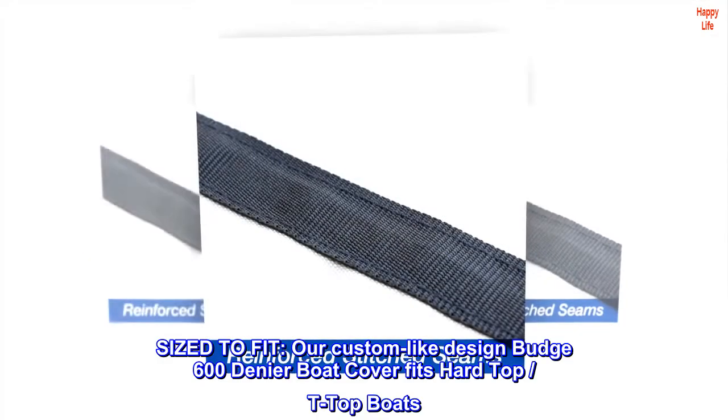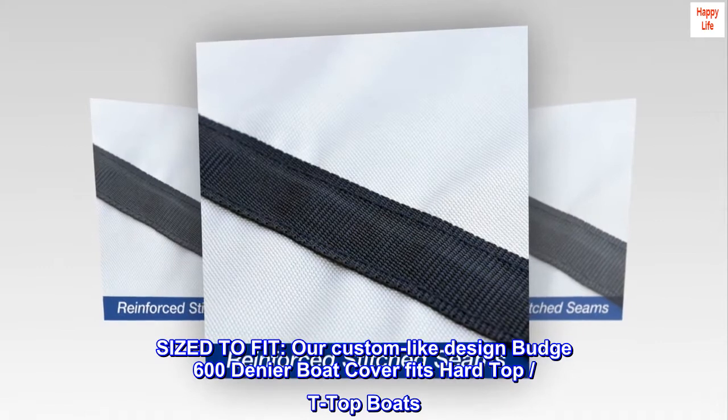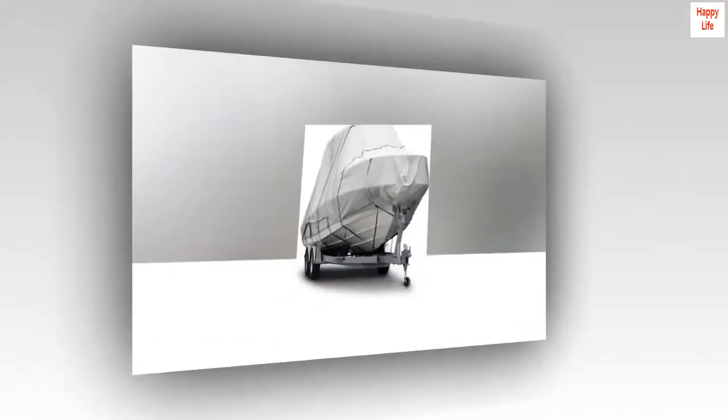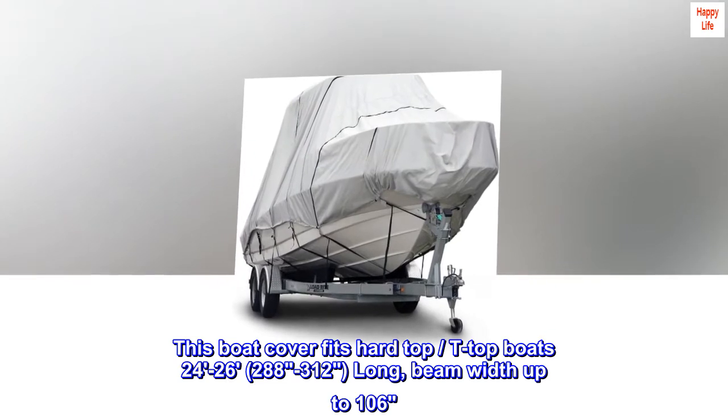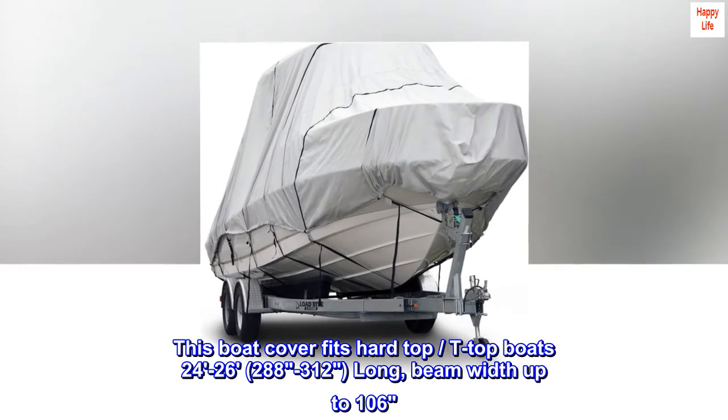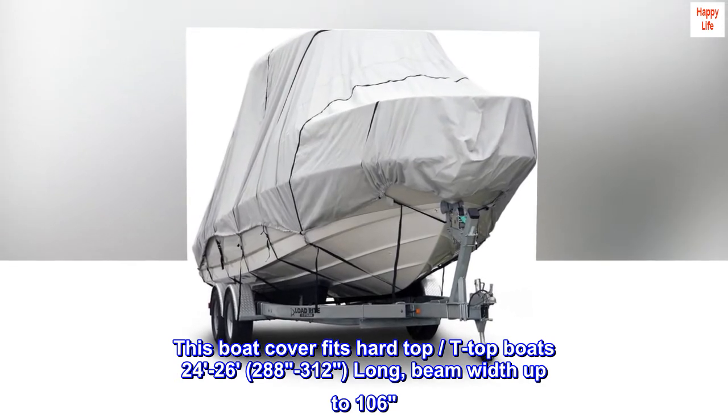Size to fit. Our custom-like design Budge 600 denier boat cover fits hard top and T-top boats. This boat cover fits hard top T-top boats 24–26 feet, 288–312 inches long, with a beam width up to 106 inches.